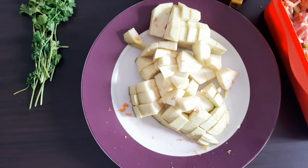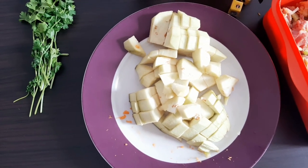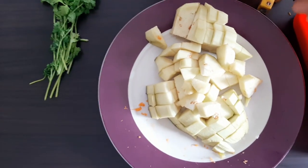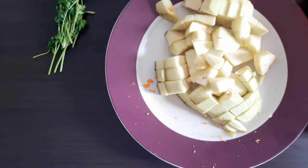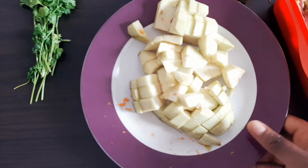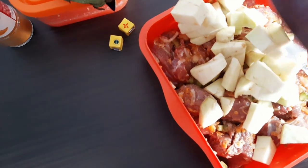I almost forgot to show you a very important ingredient for a beef stew, which is the eggplant. So we need the eggplant too. I used half of it and this is the remaining half. So this is the half eggplant, and we are going to put the mixture into the beef right away.